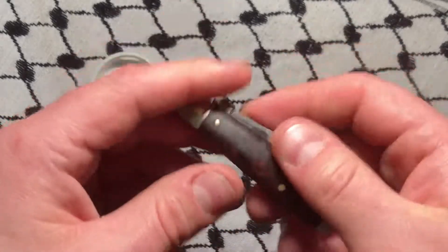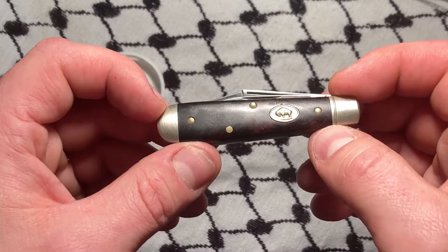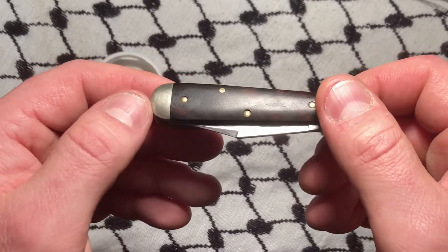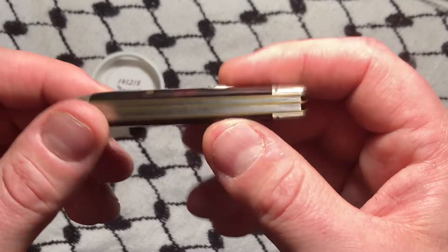It was a little dull when I got it. I put some renaissance wax on it and it shined right back up. What a great piece, huh?